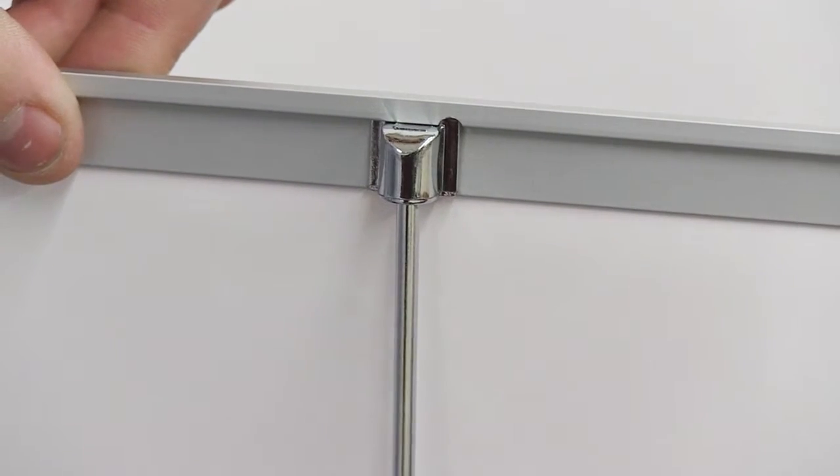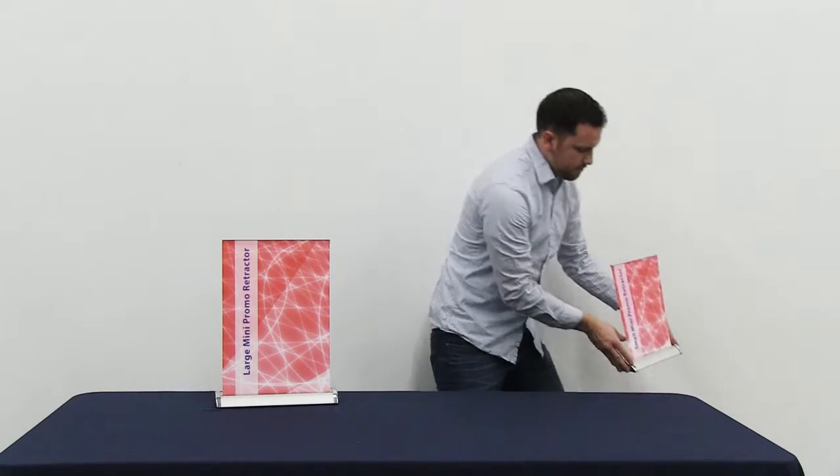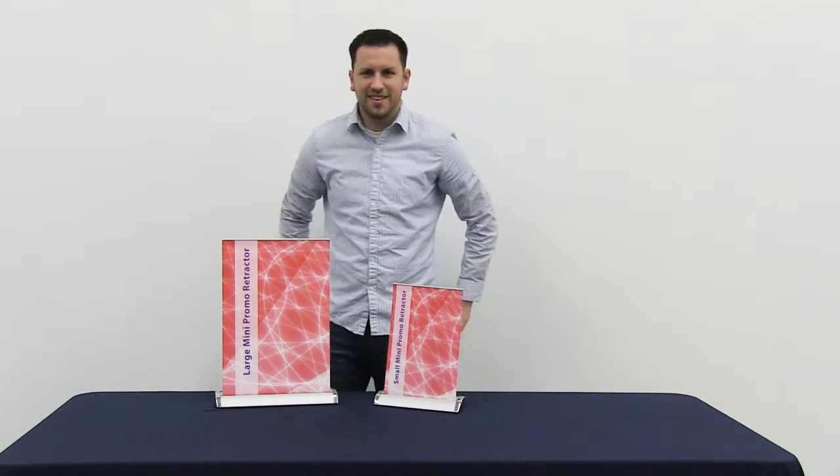You are now ready to utilize the marketing power of the Mini Promo Retractors. The Mini Promo Retractors come in two sizes, large and small.